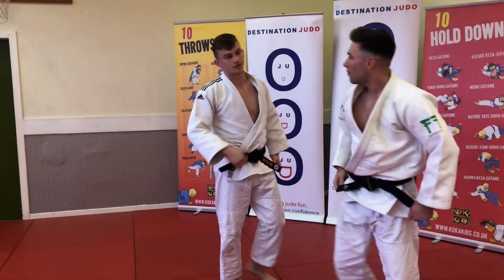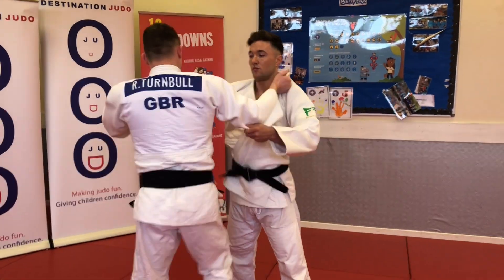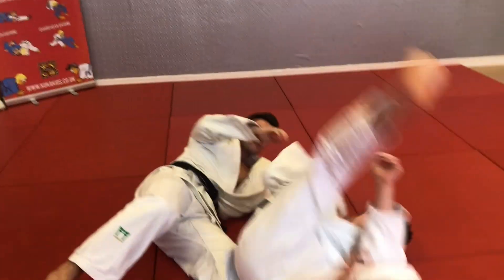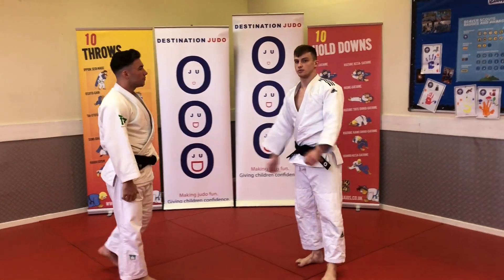I'll show you one more time. One hand on the lapel and on the sleeve — push back, make space, and break the balance. I'll show you a couple of times more if you want.